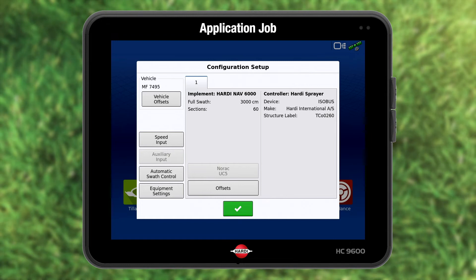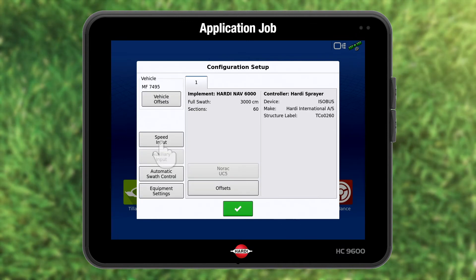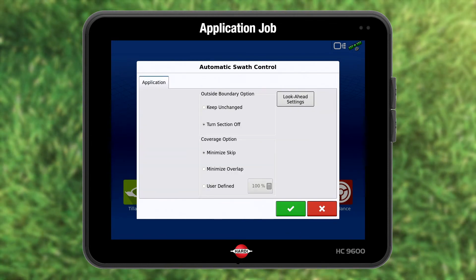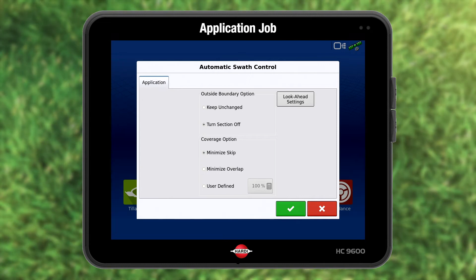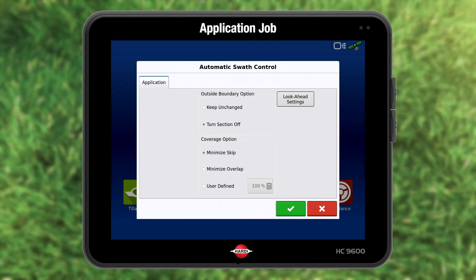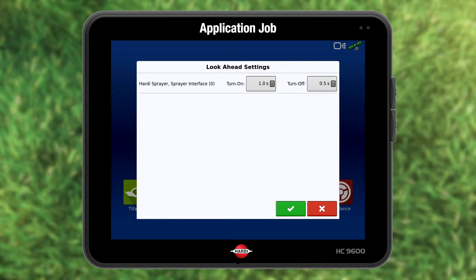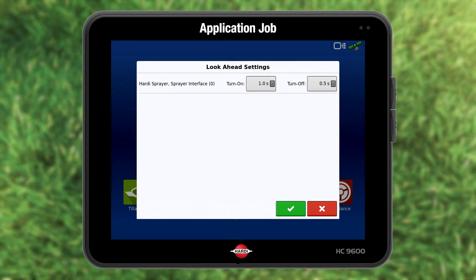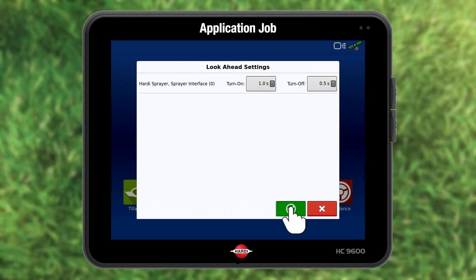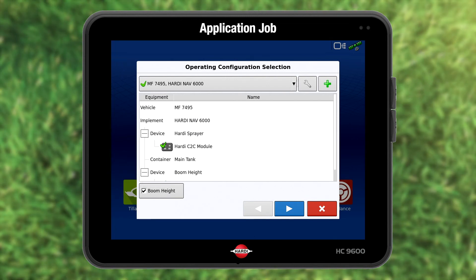Configuration setup is shown. You can double-check the data. Press vehicle offsets to see the antenna position. Press green to accept. The same goes for speed input. Press automatic swath control. You can choose what the sprayer sections or nozzles should do outside and inside the field. I choose to stop spraying outside the field and minimize the area not sprayed in the field. Press the look ahead settings — this turns the spraying on and off in advance, allowing for the time lag between the signal and the activation. Leave it as it is and if necessary adjust after field experience.